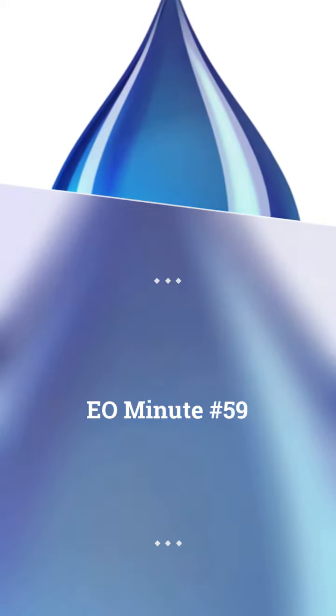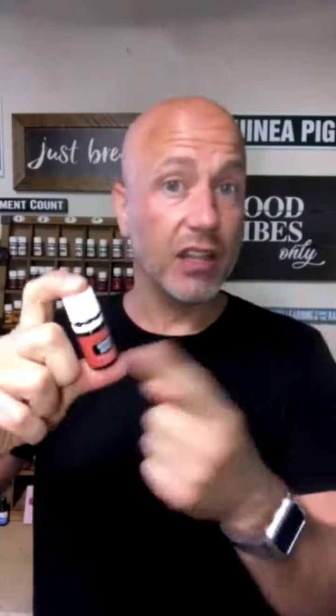Hey, it's Matt, aka The Natural Guinea Pig, and welcome to another EO Minute — one minute all about essential oils. Today I want to talk about Australian Ericifolia. This is a new oil that Young Living just started putting out, and I just tried it for the first time.